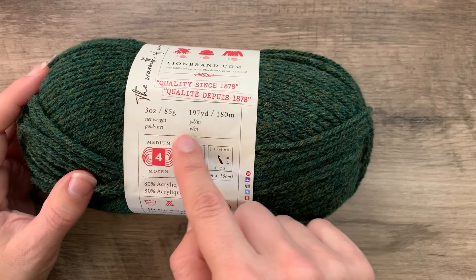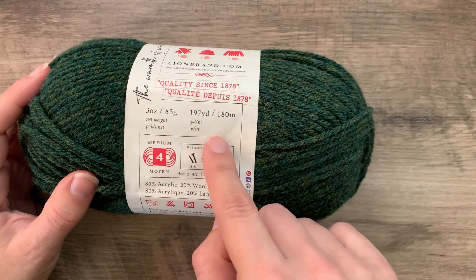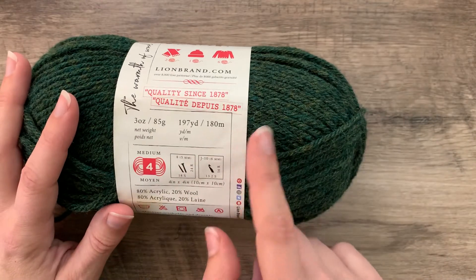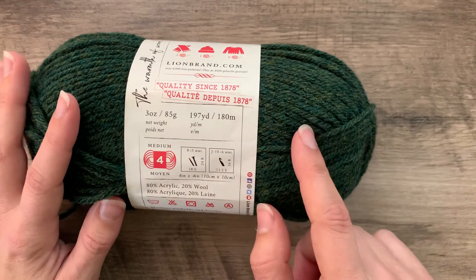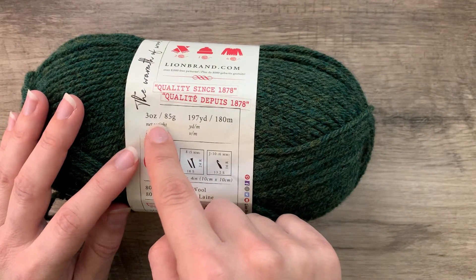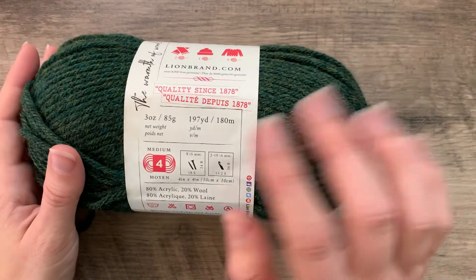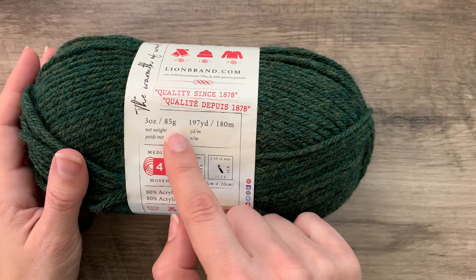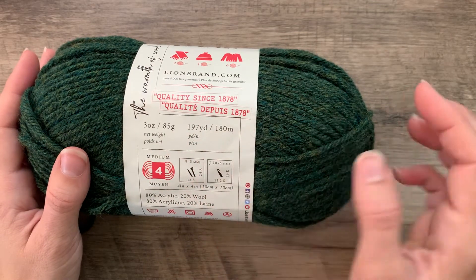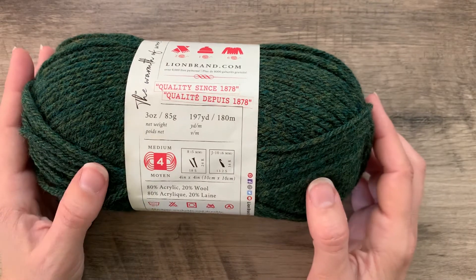We'll also see information about how much yarn is in this ball. This will be true whether it's an indie yarn or a commercial yarn. We can see here that this is a three ounce ball of yarn, 85 grams, and it has 197 yards or 180 meters in this ball of yarn.